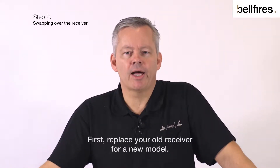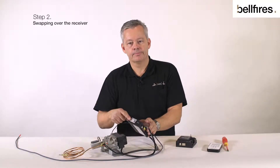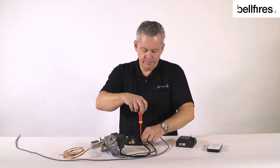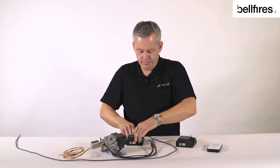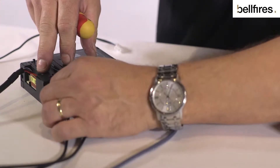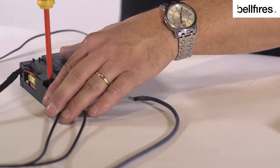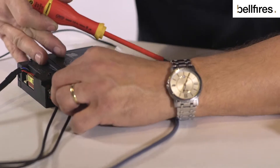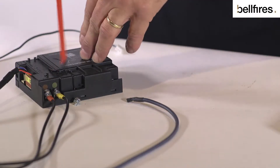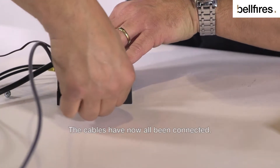First, replace your old receiver with a new model. Disconnect the old receiver — an old receiver has a green or silver sticker. Disconnect all the cables and then connect them to the new receiver. The cables have now all been connected.